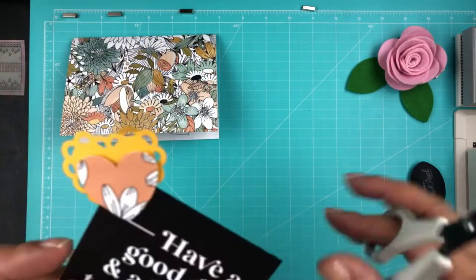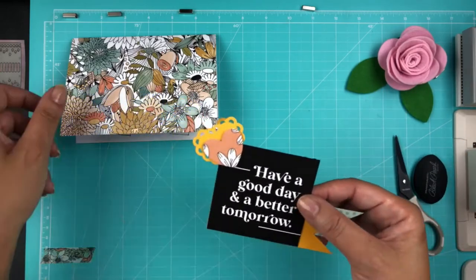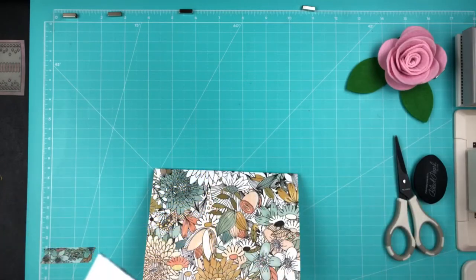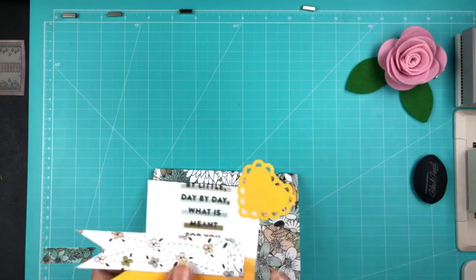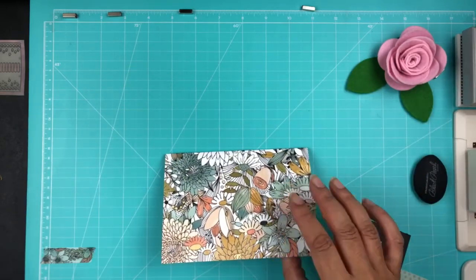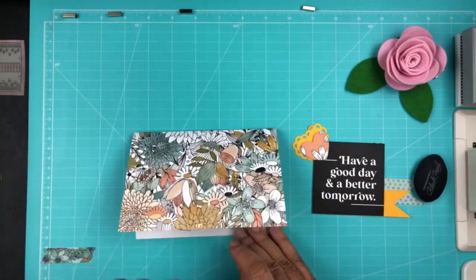Scotch Tape worked pretty well on the back just to tape everything down. I also taped the heart as well, and then I'm going to add some foam tape — some dimensional tape. I usually save everything, and I get these foam dimensional tape dots from Michael's.